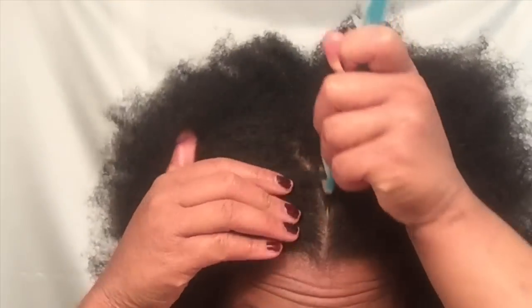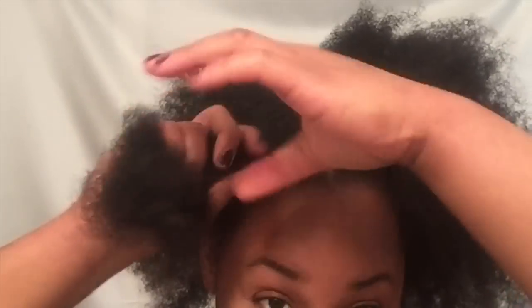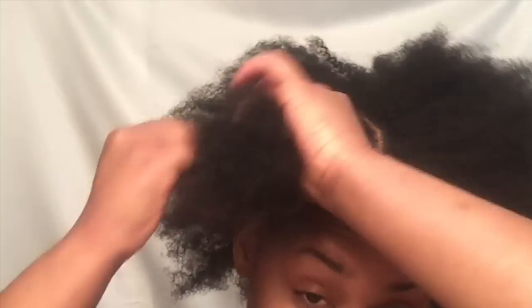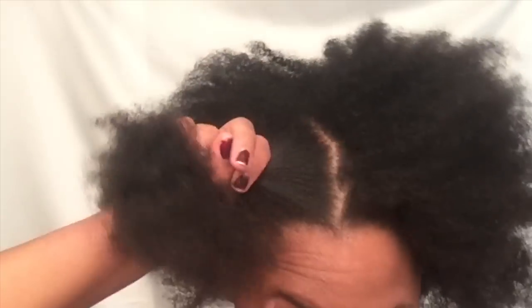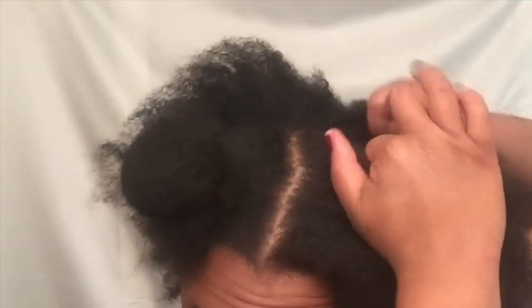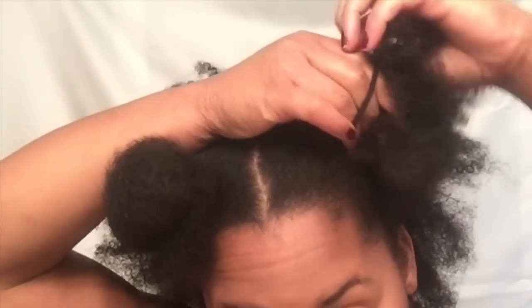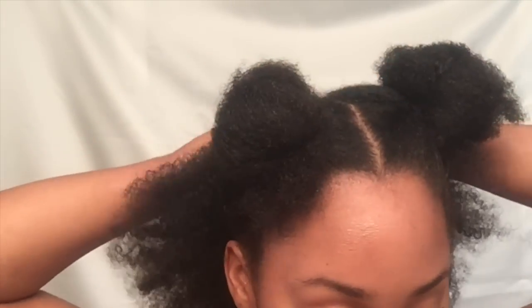As you can see, I'm in the process of parting my hair. I am not the best at parting, so I call this a struggle parting — it's bad. I decided to part my hair into four large sections, and within each of those sections I plan on doing about six braids, maybe seven depending. And there I am just parting and sectioning my hair.